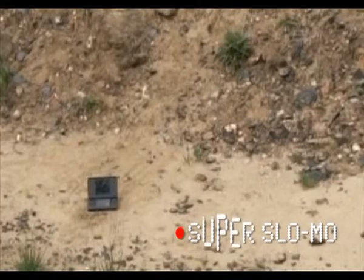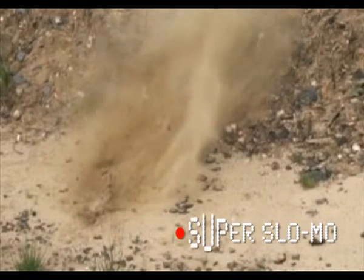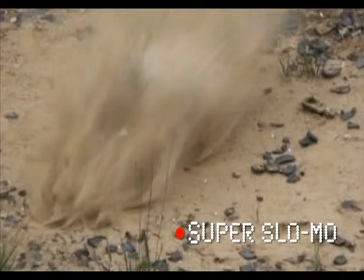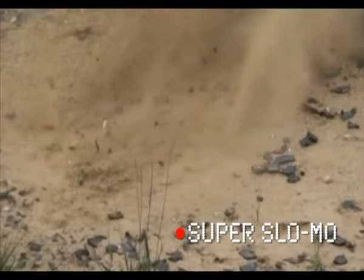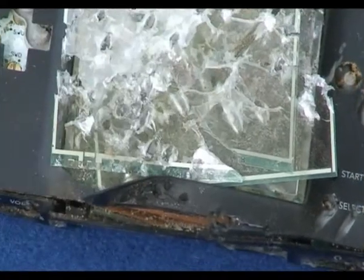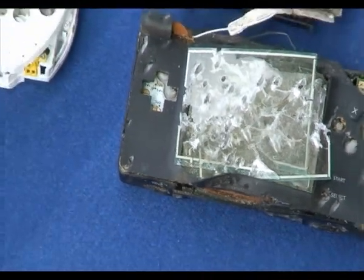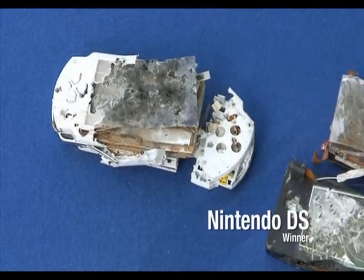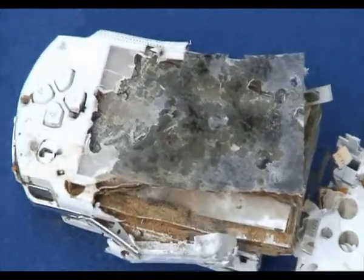We were going to burn them, but we were told it was a little bit too dangerous, so instead we brought them here to a shooting range where we're going to fire at them. Kapow. And the clear victor on the games console war this time was Nintendo with the DS Lite. Both gadgets got hosed down, but the DS still turned on afterwards. Well done, Nintendo. And if you want to see more videos of gadgets getting pulverised, head over to stuff.tv.